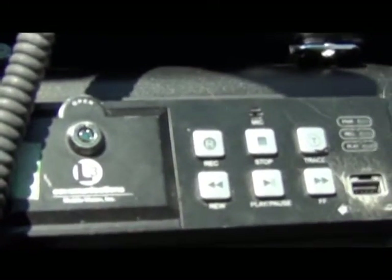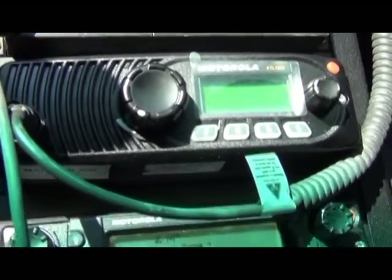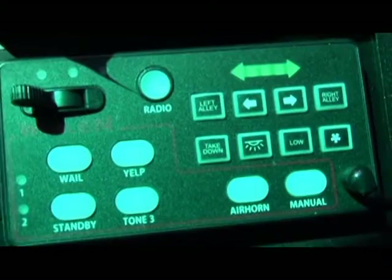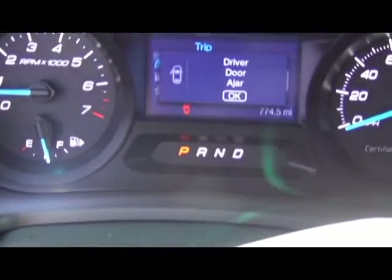The following items are located in the center console: the L3 video camera system, the 800 MHz Madison radio system, the VHF Dane County radio, and the siren's park kill function is activated. So when the vehicle is in park, as it is now, the siren will not work.